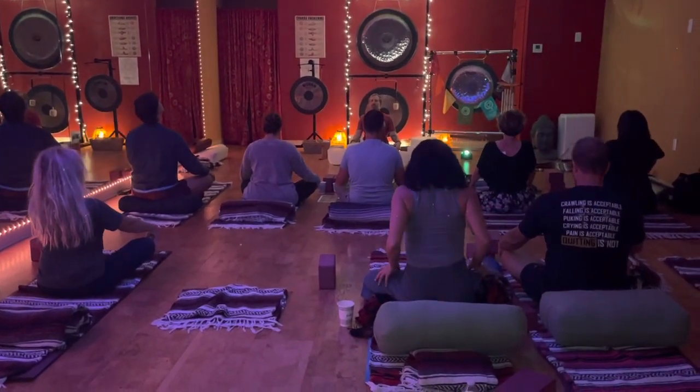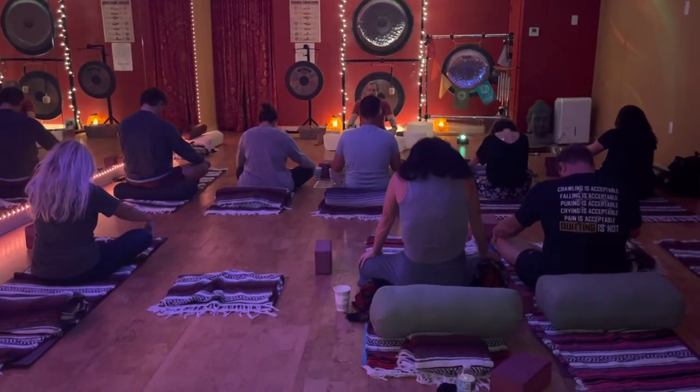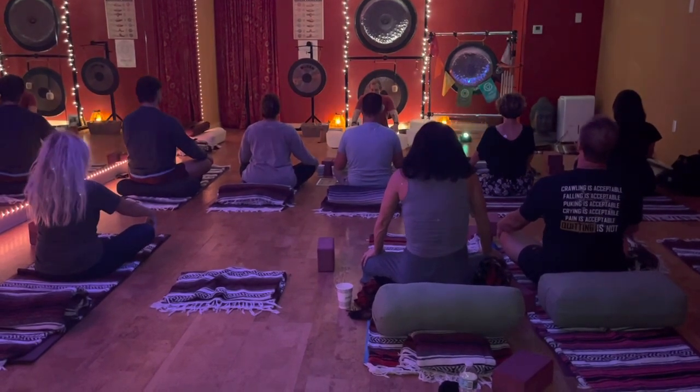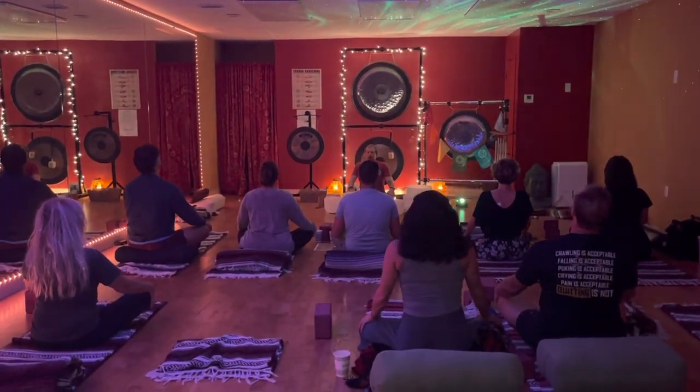Inhale, lift, exhale, release. Inhale, lift, exhale, release. The shoulders can come in. Inhale, lift, lift. Exhale, release.